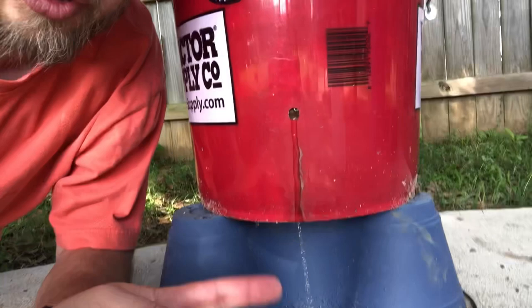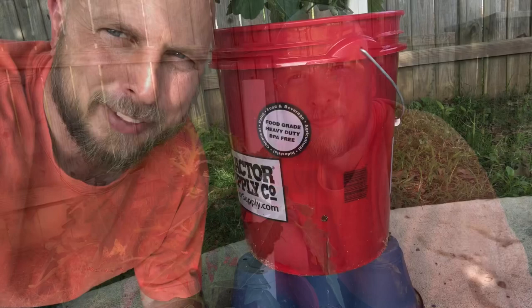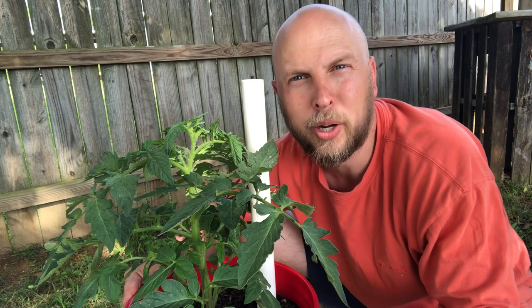So there you have it — I highly recommend growing things in a self-wicking tub compared to growing things regularly. It's easier to maintain, easier to water, and you can forget watering it every other day because it has all that water stored underneath the soil, slowly released as needed. As you can see, I have a very healthy tomato plant.